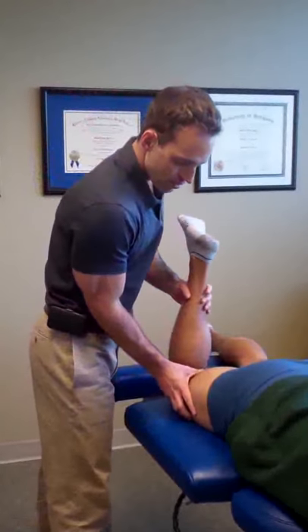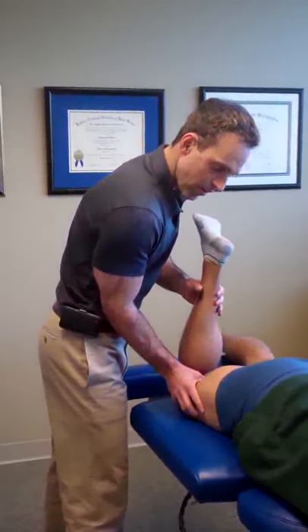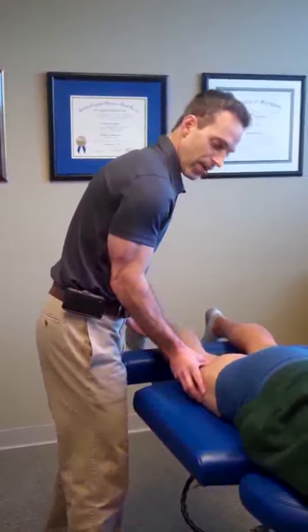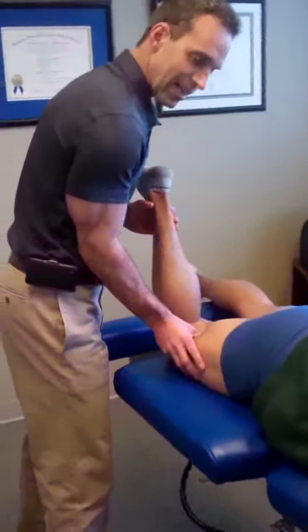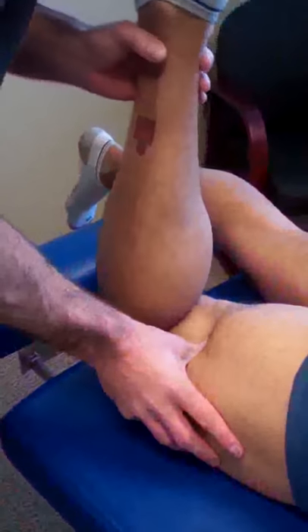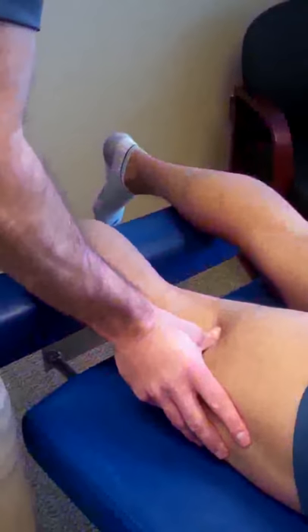So what I'm going to do is I find different areas of the hamstring that are really tight, and I'll get tension on the muscle, and then what I'm doing is I'm lengthening the hamstring as I hold the tension on the muscle. The idea here is I'm finding the adhered tissue in the hamstring, the tightness that he's feeling, the strain that he feels when he's running, and the idea is sort of breaking down that tissue to allow the body to re-heal itself.